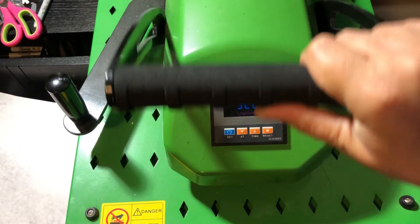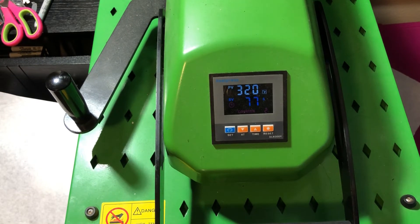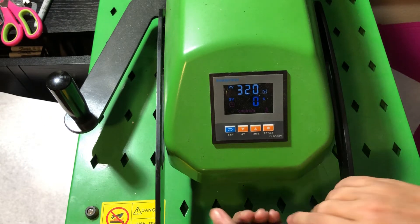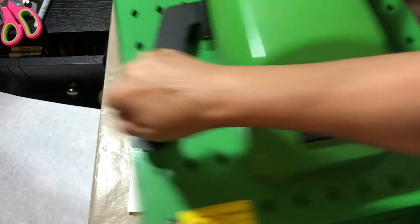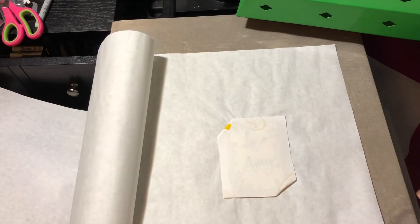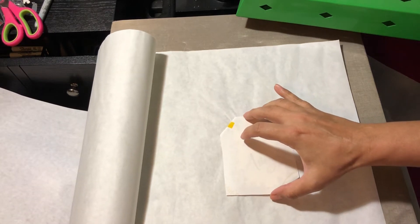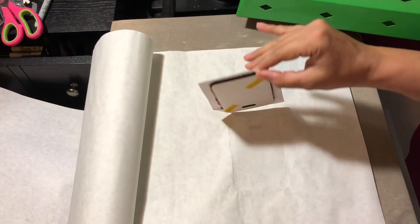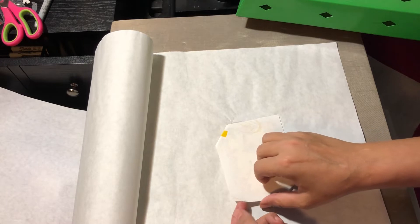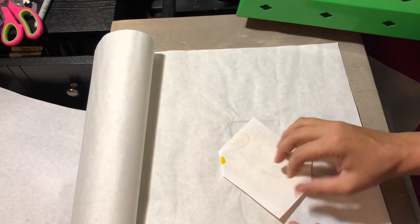We'll come right back when it's done. We're coming up on our last few seconds. Because I'm unsure of this time and temp, I'm just going to lift over here in the corner where it's not taped and take a peek — oh yeah, that came out nice!